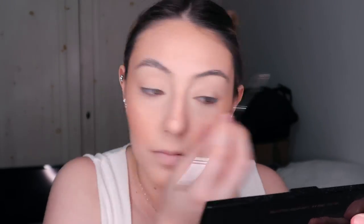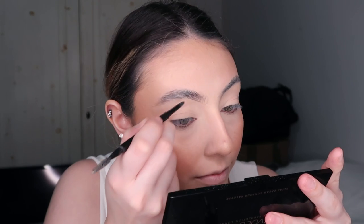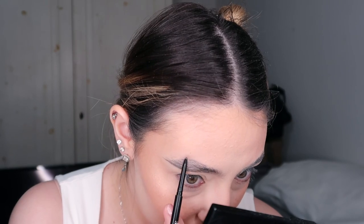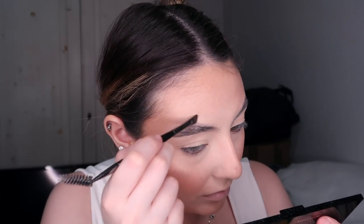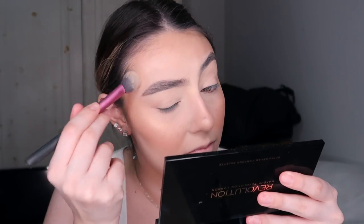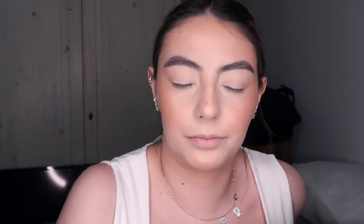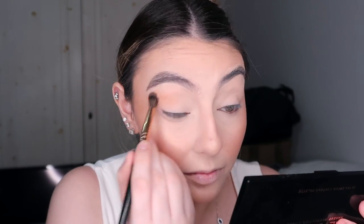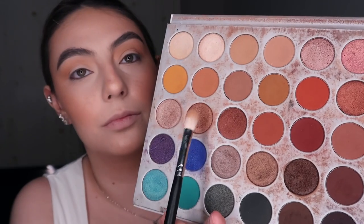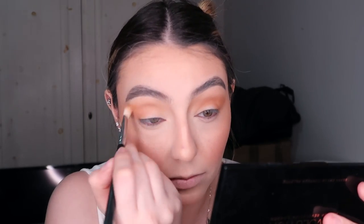Now for soap brows — I really like this technique, but I recommend doing it before you put foundation on because otherwise it looks a little weird. I decided to do it last minute and messed them up a few times, but we managed to pull through — they look decent. I use a bit of concealer to clean them up and the Morphe Microbrow Pencil in Chocolate. Next, setting spray, then I use the Jacqueline Hill x Morphe eye palette, going in with very few shades — a matte shade first, not the shimmer.